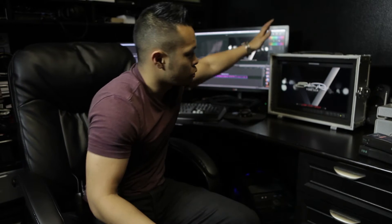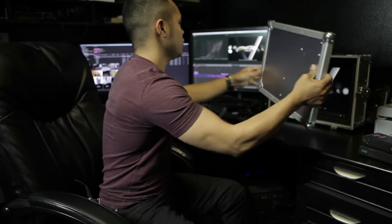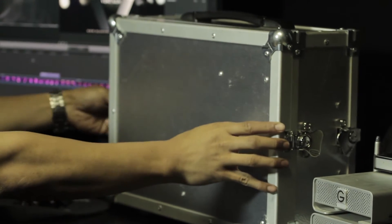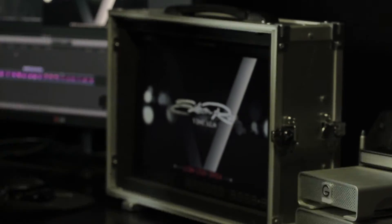When you purchase this monitor, you have the option of getting a production case with it. If you're planning on taking it into the field, it's a great accessory because it completely protects the monitor — it has two panels for the front and the back. It's very easy to close up; all you do is put it in and it locks in on both sides, making packing this monitor extremely fast.